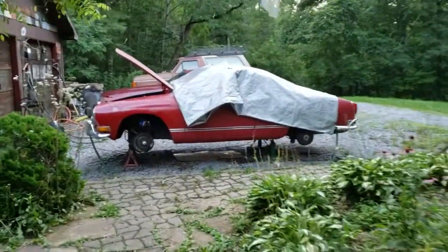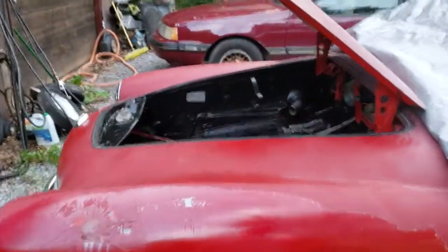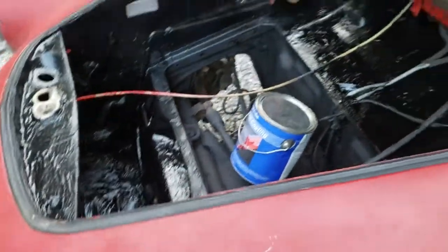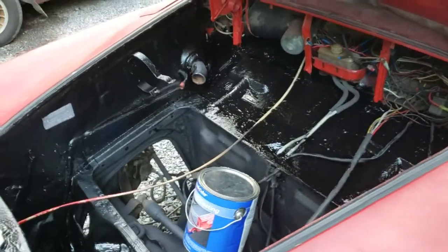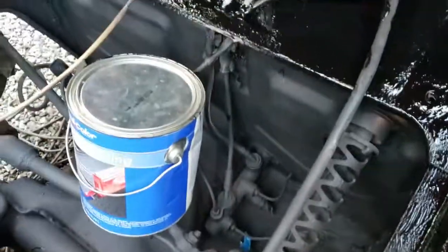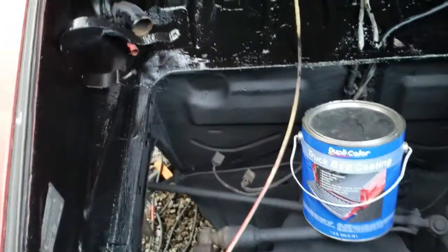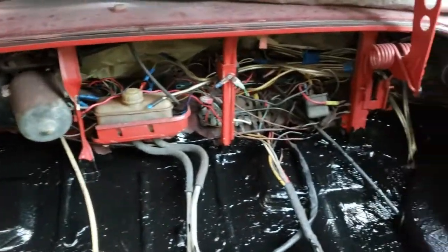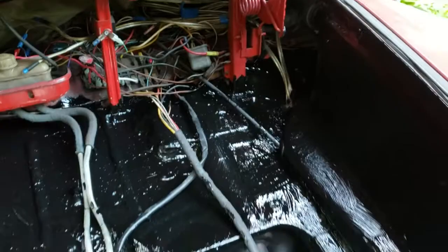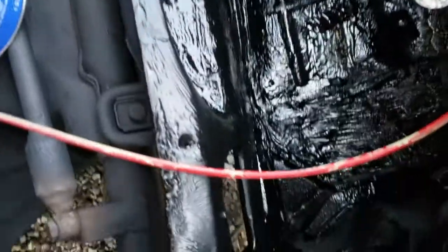Hello YouTube, team iFixitAll here with a little progress report. I cleared out the trunk area, as you saw in the last video, and I've got bed liner everywhere - including down around the steering, fuses, wiring, instruments, and as far as I could go up and around.